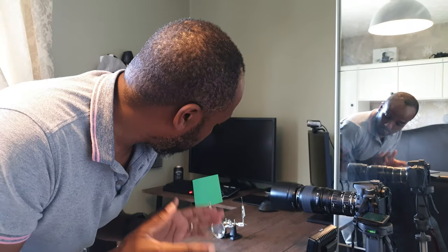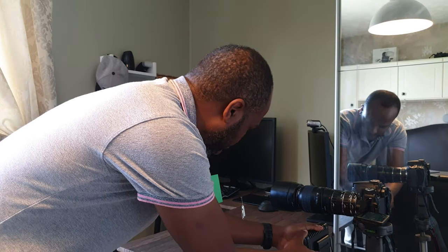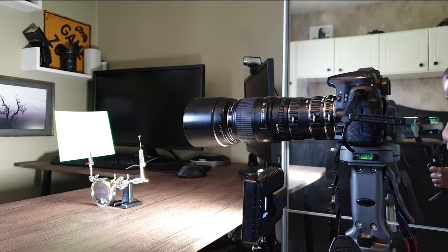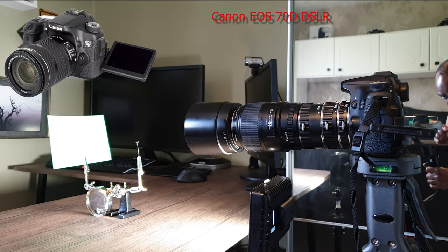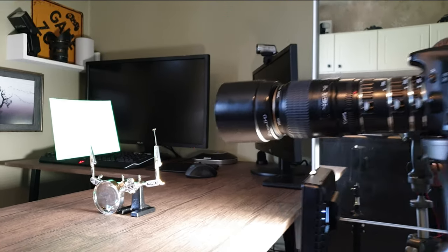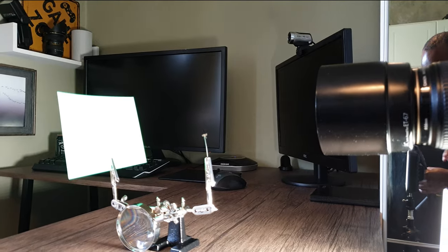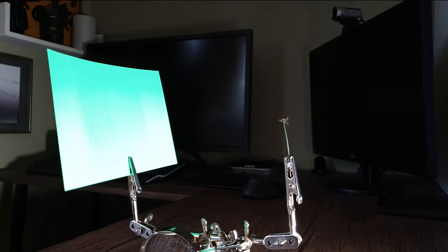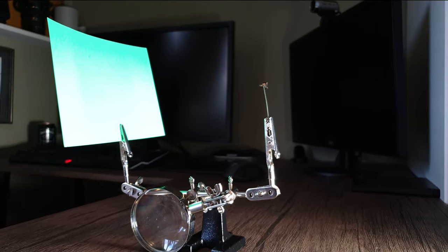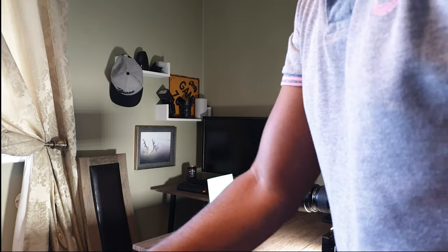I've got my fly all set up. I've got my Canon 70D hooked up to my 100 millimeter macro lens with my extension tubes, and I've got my light source here. I didn't want to use flash — hopefully the lighting isn't going to be too harsh — and there's my fly impaled on a needle. The flower's dead anyway. That's my setup — let's see if I can capture some nice images.